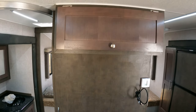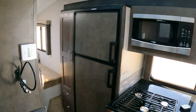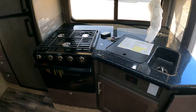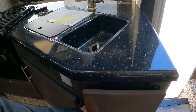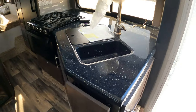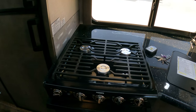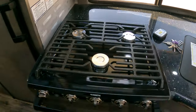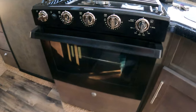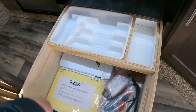No television — coax is running. Getting over to the kitchen, we always get questions on this flip-up countertop. That is the new standard, so if you order one of these, that's how it will come. Microwave, stove and oven — the oven sticks up a little bit higher and takes up the place of that other drawer.